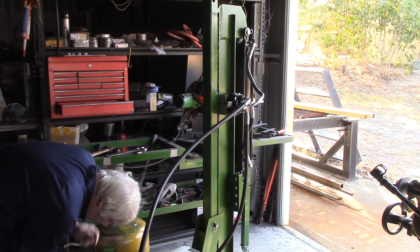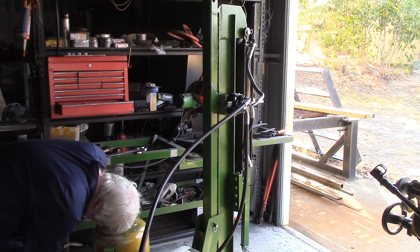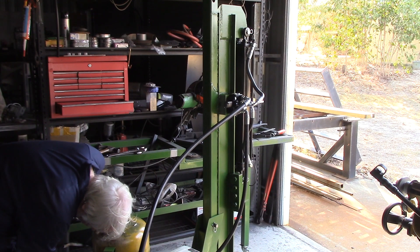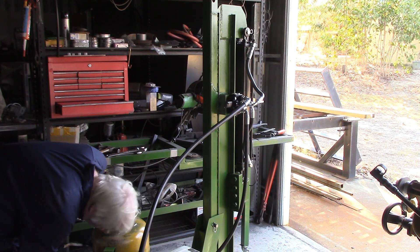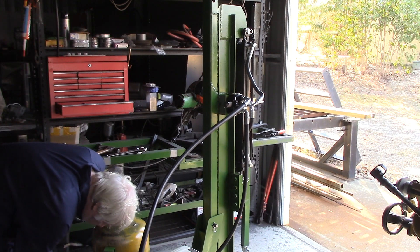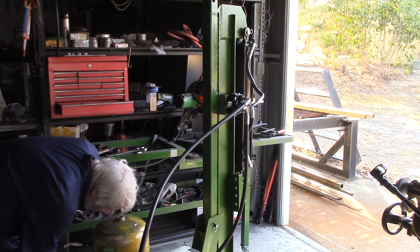That's going to go on there like that. I'm going to have to modify this bracket — I might just get away with only drilling it again, give it a little bit of a different angle. On the other hand, I've got to go all the way up there with it, so that will be a different story.